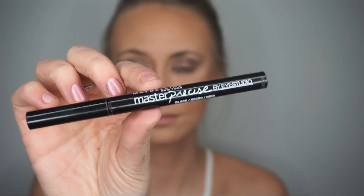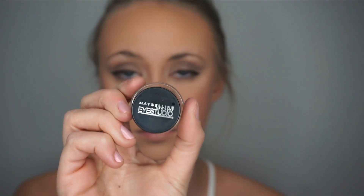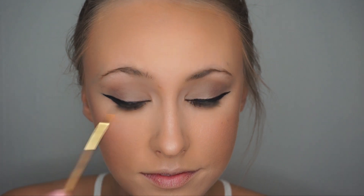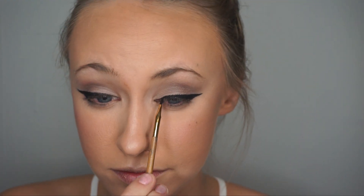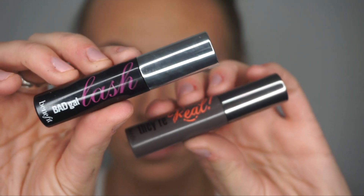For liner, I start with Maybelline's Master Precise Eyeliner Pencil, then go back over the liner with Maybelline's Master Gel Liner to clean up the edges. For mascara, I like to use two different kinds — both from Benefit Cosmetics. One is to give the lashes volume and the other is to separate and lengthen.